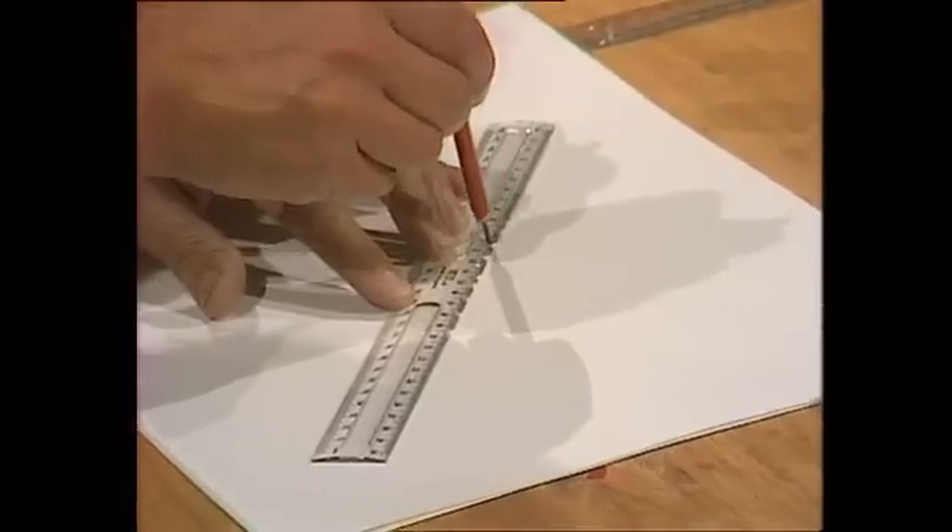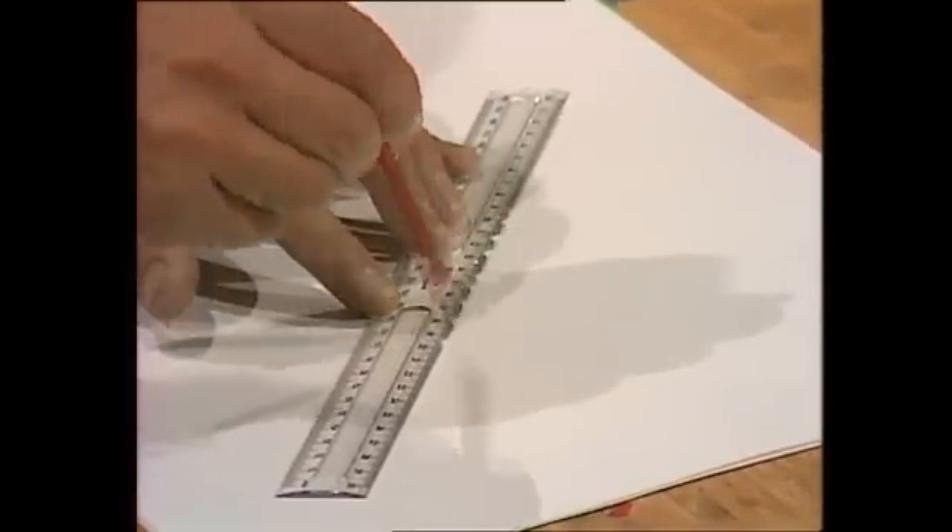If you're designing buildings like that, you need a good drawing board, a good ruler, and a sharp pencil. Not rubbish like this.